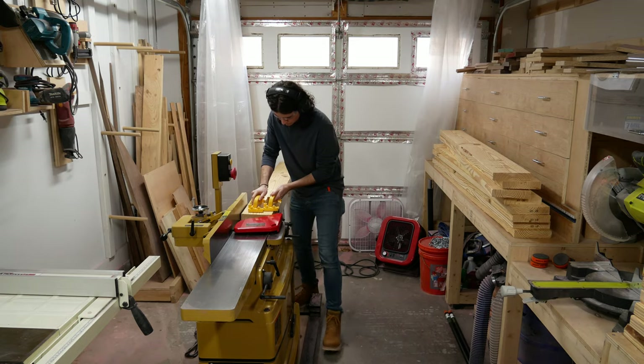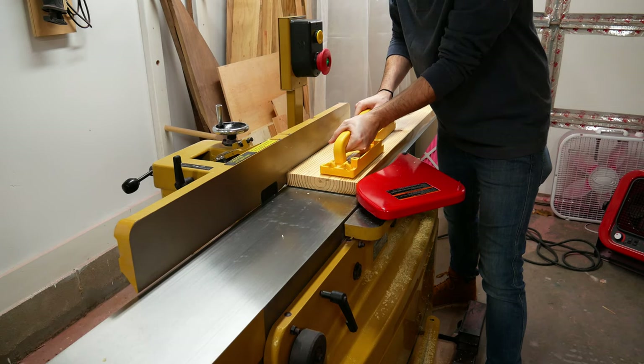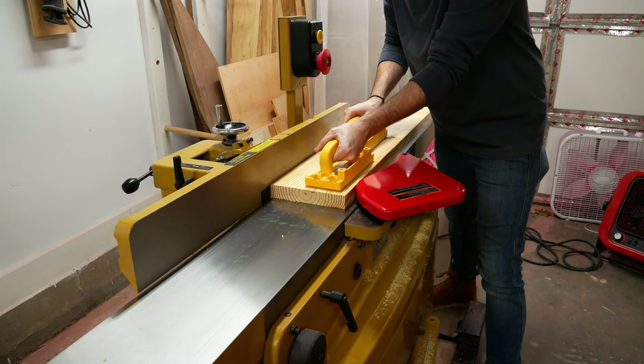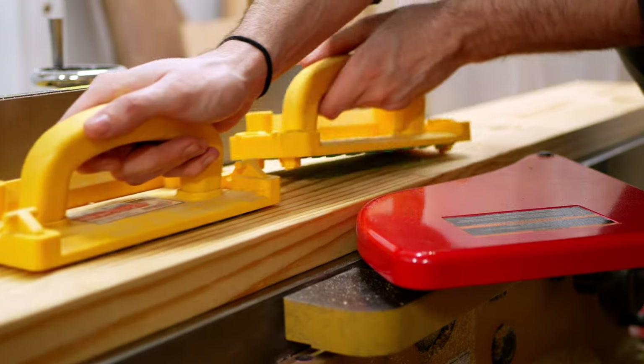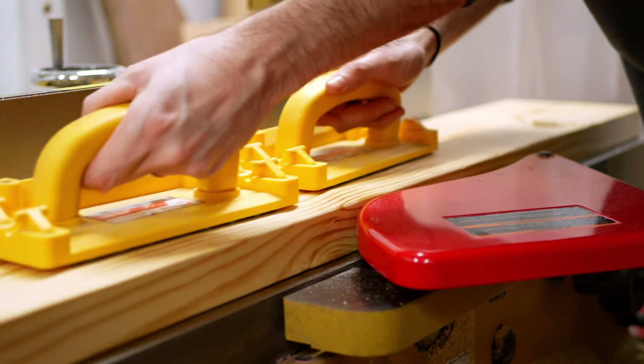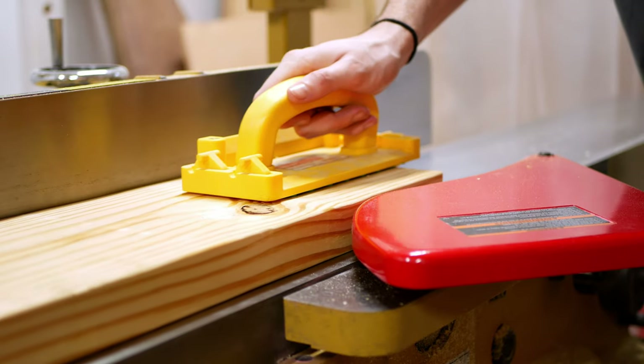With all my pieces cut, I then move over to the jointer to flatten one face. It's important to feed the boards through with just enough pressure to keep them moving forward. If too much is applied, you risk adding a potential bow to the board. Once I get the board established on the outfeed table, I maintain pressure on that end while walking along the board with my push blocks.